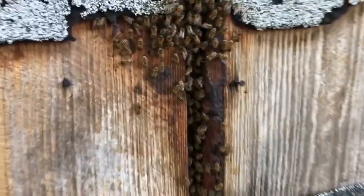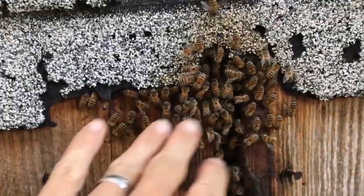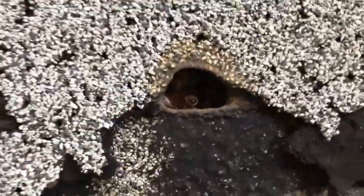Here's the bees. You can see they're in between these boards, and they seem pretty calm. Not trying to sting me, so that's nice. But they go all the way up this wall. See little holes in here — they probably go all the way up to the ceiling.